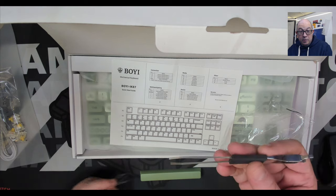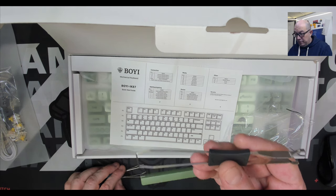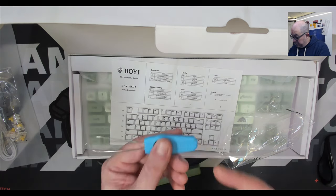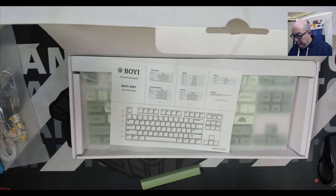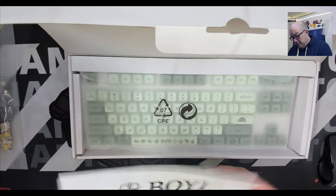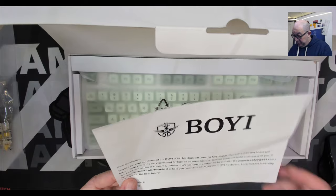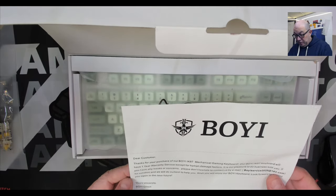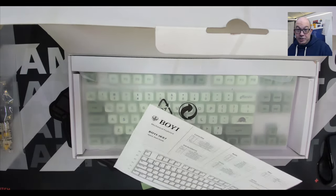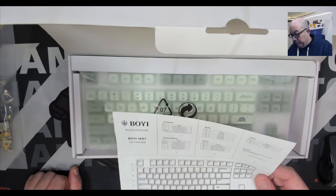They include both the normal two-sided keycap and key-switch puller, and also a switch puller only with a handle — that one has their brand on it. Every accessory is nicely packaged. We have a quick start guide, and it states a one-year warranty service with exception for human damage factors, providing an email address for direct support. So if anything happens to the keyboard that wasn't caused by us, it's nice to know someone's got your back.